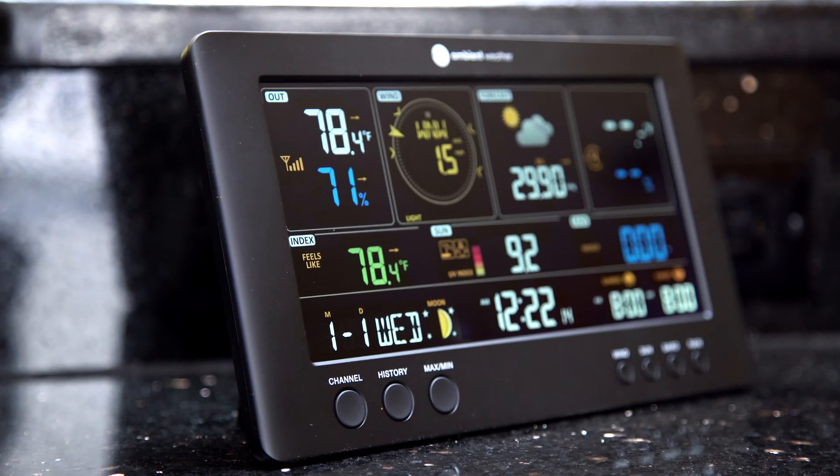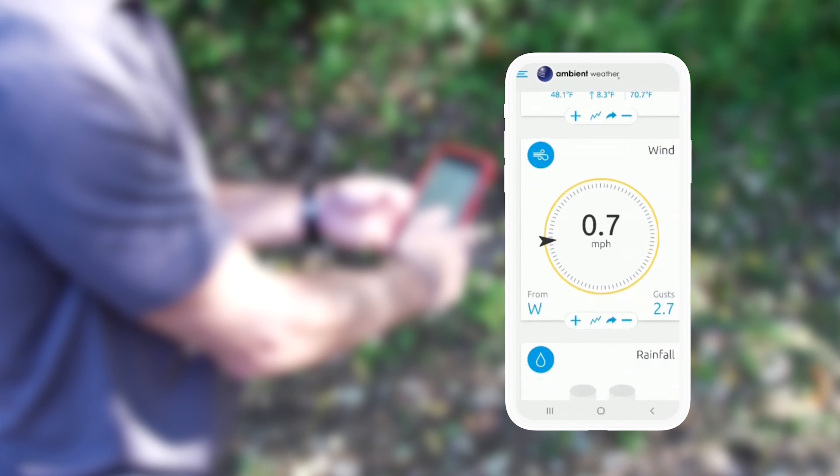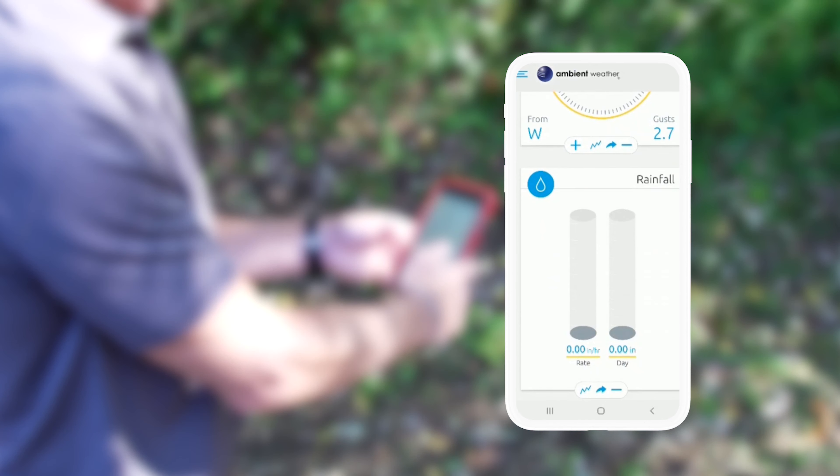The sensor array is wireless and connects to your Wi-Fi. You can even connect your weather station to ambientweather.net to share your data and interact with others in your community for local weather reporting at its best.